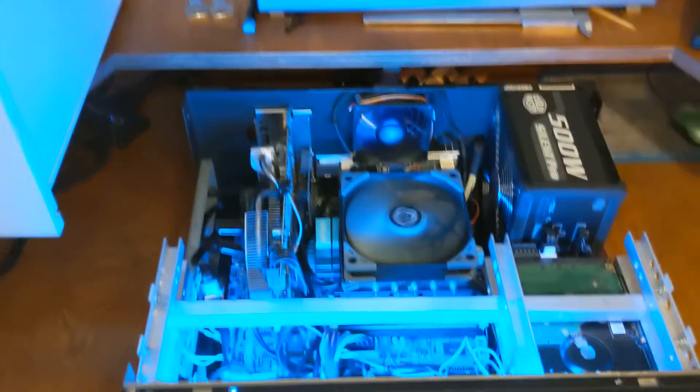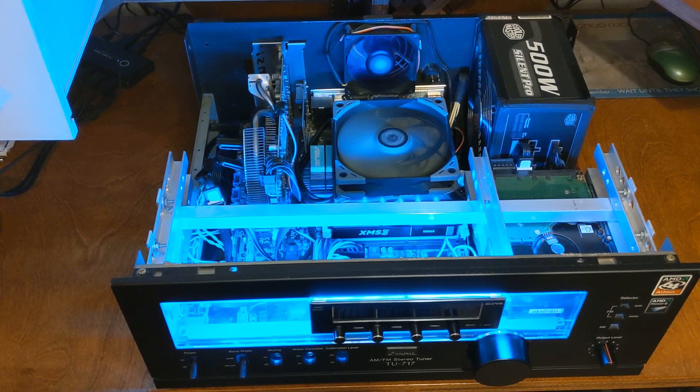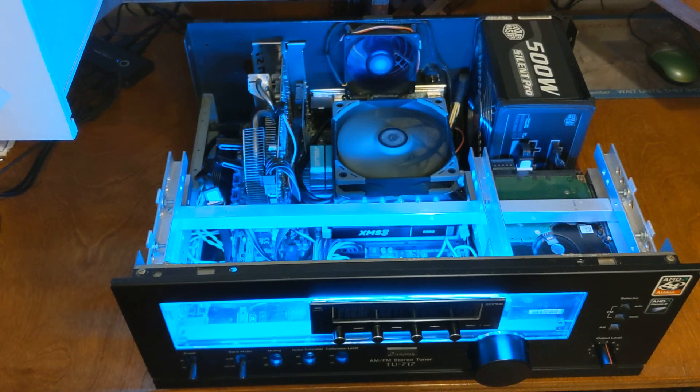I hope you enjoyed looking at this case mod — my first case mod. I have another one coming up and I'll see you in the next video. Thanks!